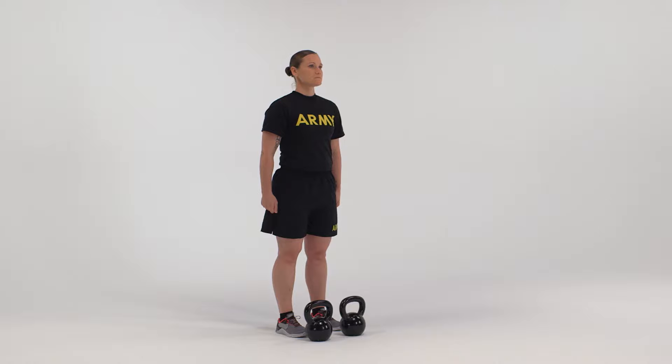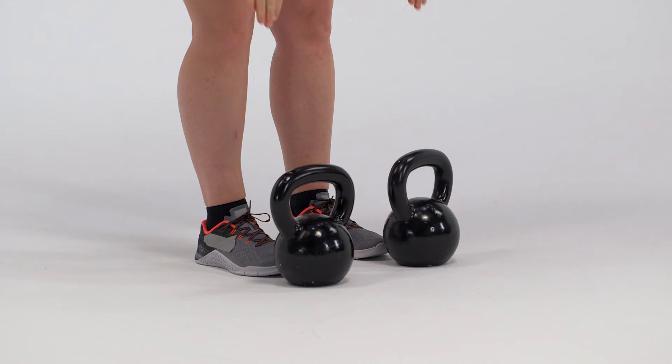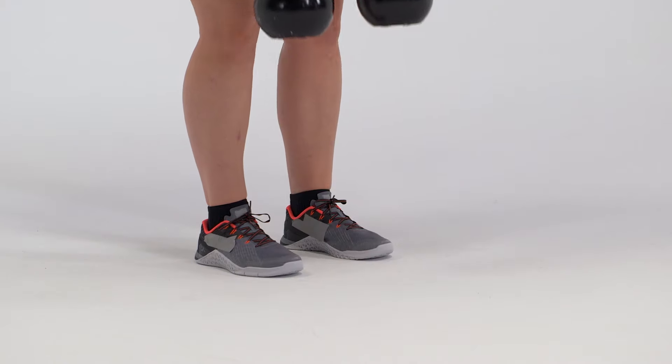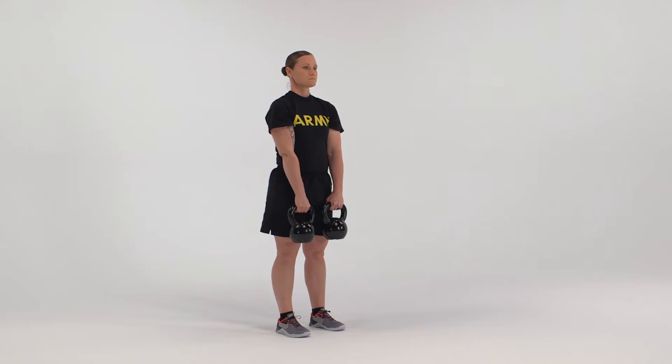The starting position for the straight leg deadlift is the straddle stance. Hold the kettlebells in front of the legs using a pronated grip. Keep the knees slightly flexed, not locked, and in the same flexed position throughout the exercise.